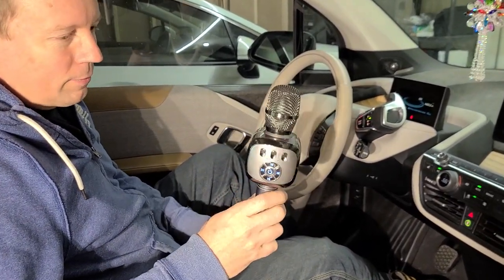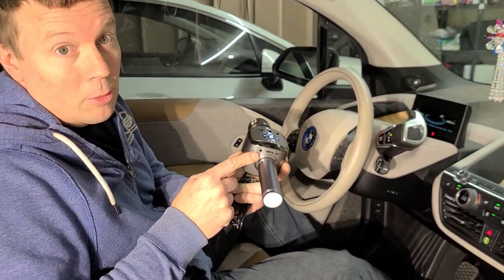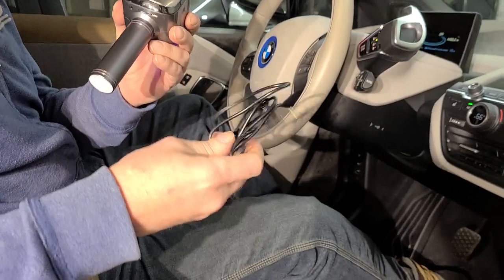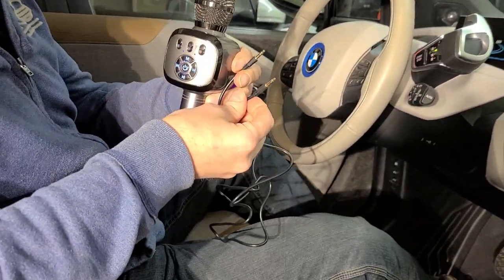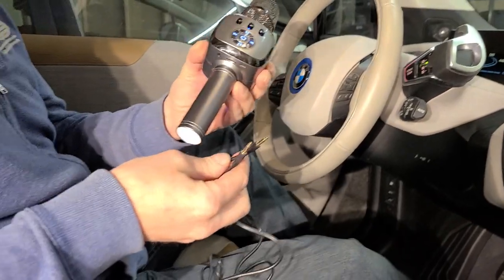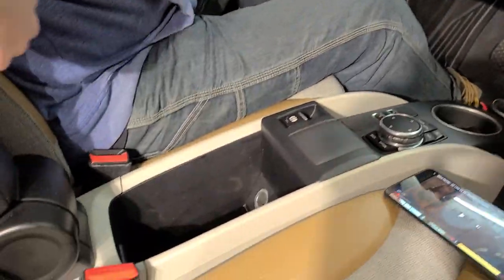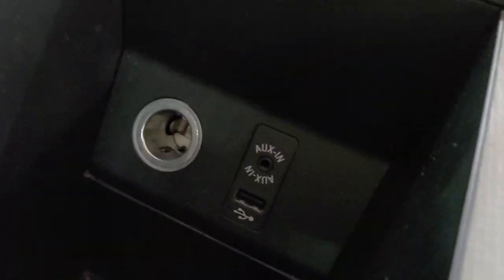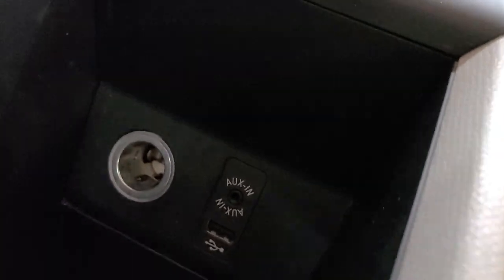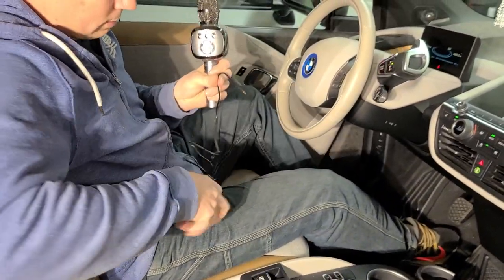There is a way, but you have to have a couple things. One, the one you bought needs to have an auxiliary output, and if it did, it probably came with one of these cords — it's like a headphone jack on both ends. Your car also has to have an auxiliary input. My Honda Clarity does not have one, but this is my wife's BMW and it does.